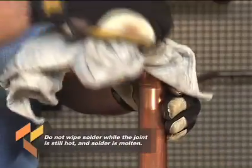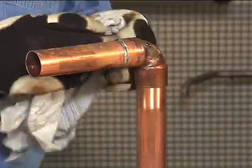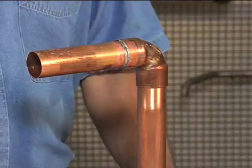Allow the completed joint to cool naturally. Shock cooling with water can weaken the joint. When it cools, clean off any remaining flux residue with a wet rag. Flush the completed system to remove excess flux and debris. Finally, test all completed assembly for joint integrity.